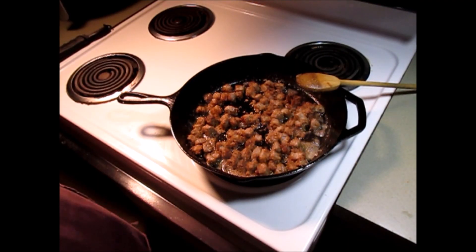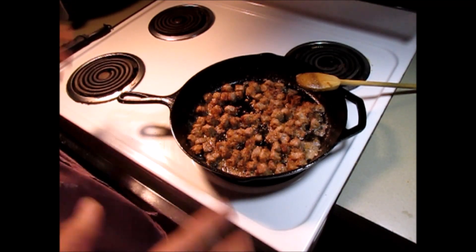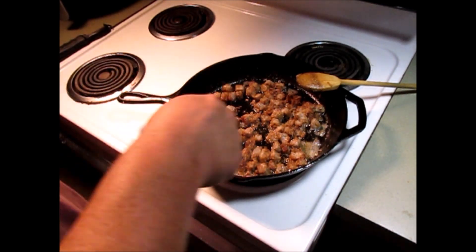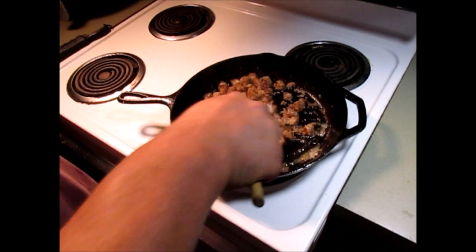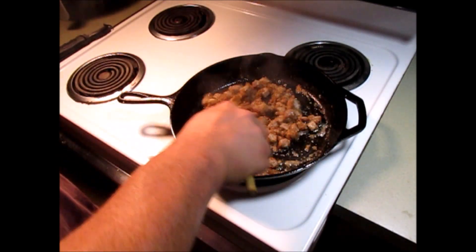I'm only going to use half of all that meat — because I chopped it up, it made a lot. What you saw me put in the pan is the same meat; I've just been turning it around, getting it browned up, getting a good sear on it and cooking that flour down.